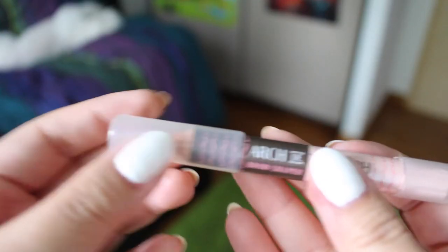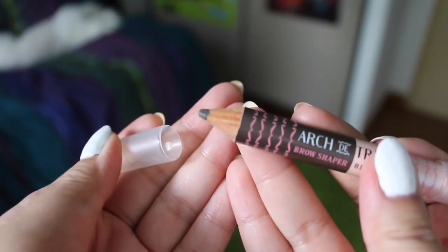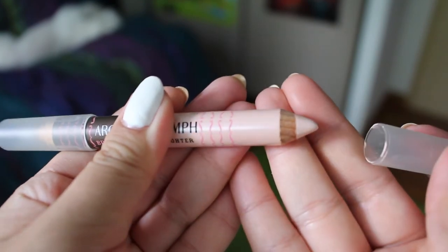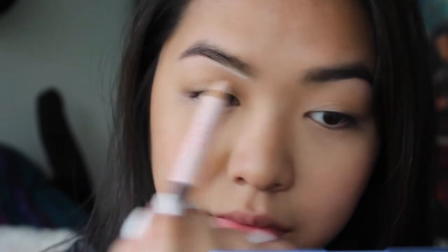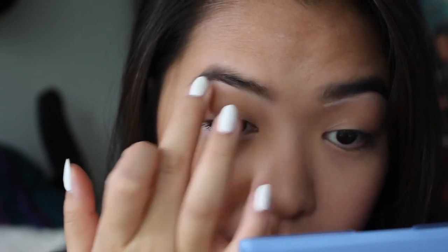And now using my Arch De Triumph from Soap & Glory, I'm using the brow shaping side to fill in my brows. Then I'm using the highlighter side to draw under my brows to give my brow bone some definition. And then blend, blend, blend.